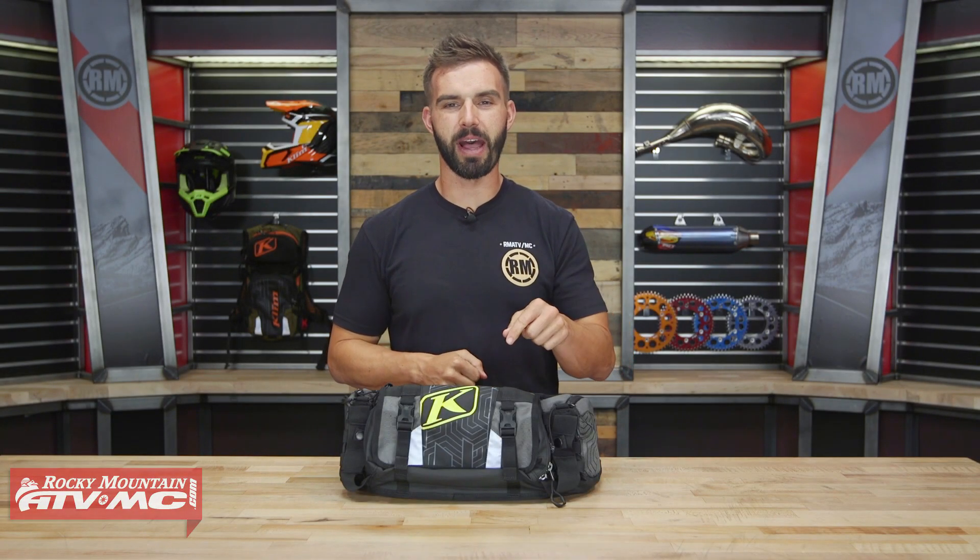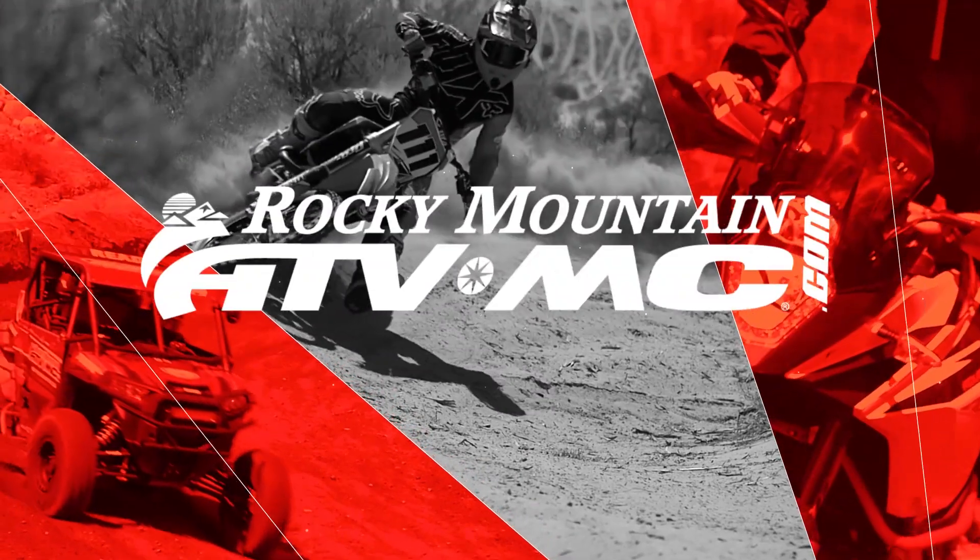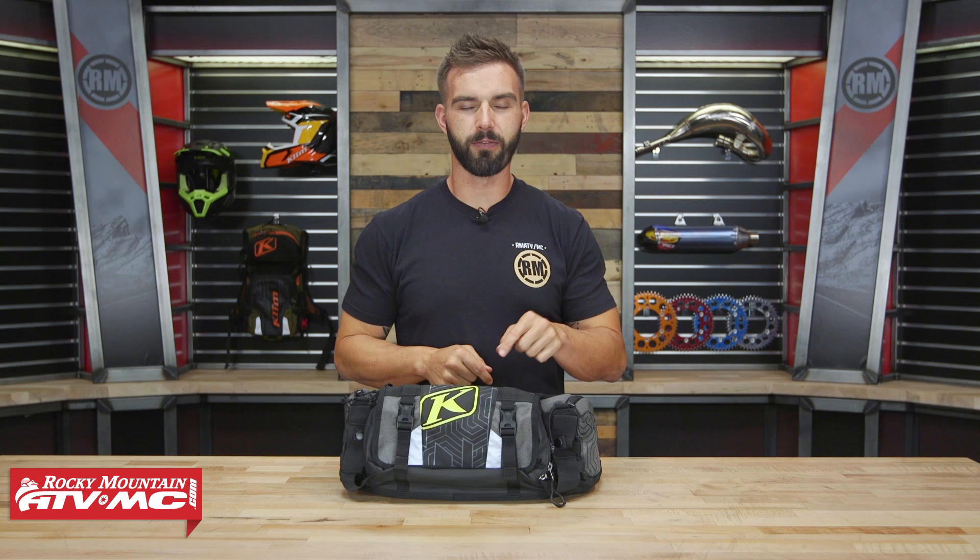Hey everyone, this is Chase at Rocky Mountain ATV MC giving you a closer look at the Scramble Pack from Climb. So today we're giving you a closer look at the Scramble Pack coming from Climb. For off-road riders out there, even dual sport adventure, if you're looking for a good waist belt to carry your tools and extra items, there are some cool features about the Scramble Pack that we want to highlight.